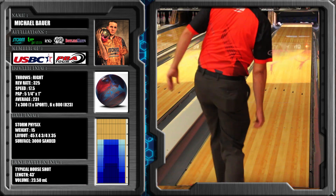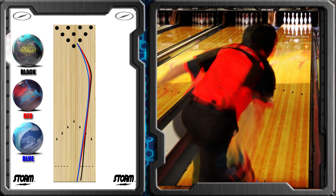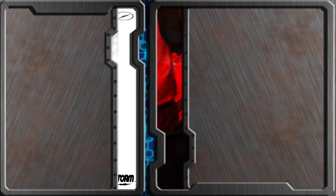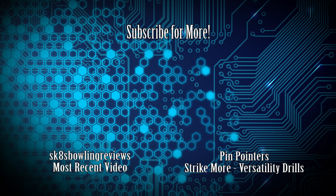Once we get into these comparison videos you'll see just how close those two are, especially once I knock some of the surface off that Parallax. They are pretty close. With the Physics I'm able to start a lot further left and kind of play a lot more right to left with it than anything else.